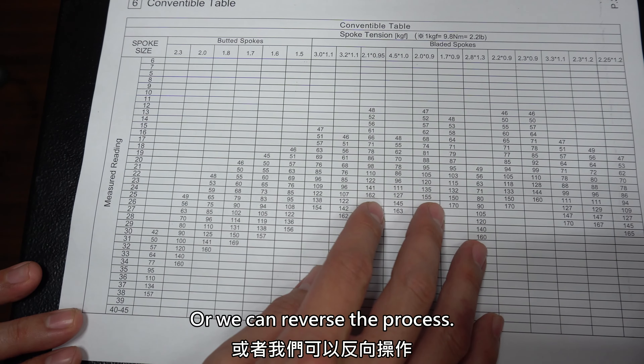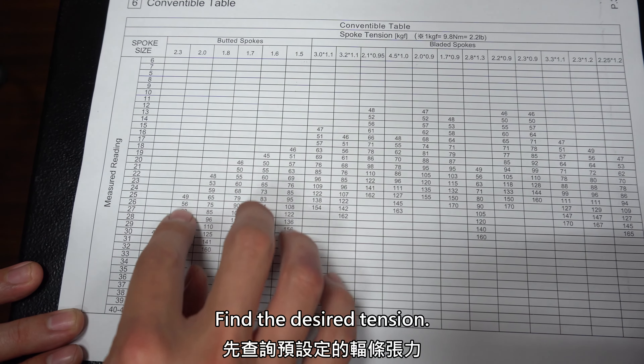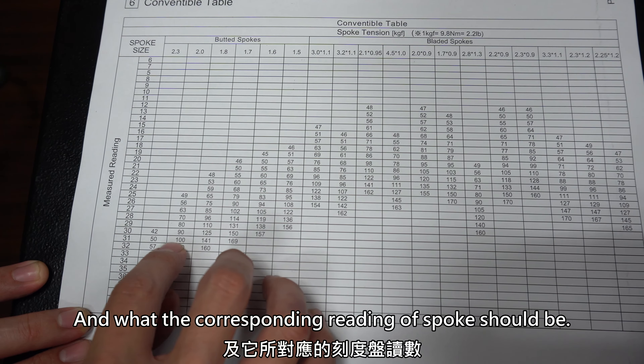Or we can reverse the process: find the desired tension and determine what the corresponding reading on the scale should be.